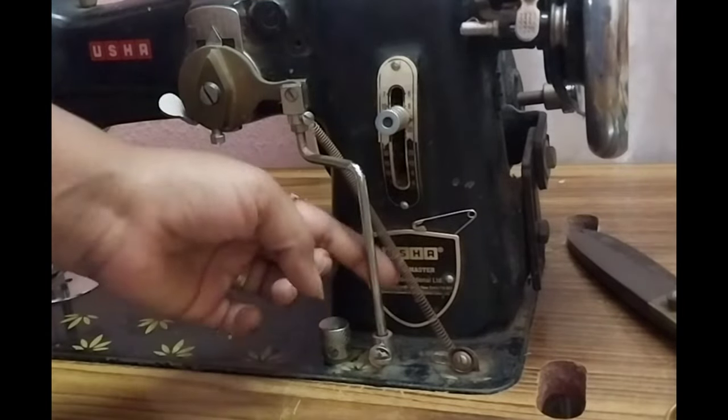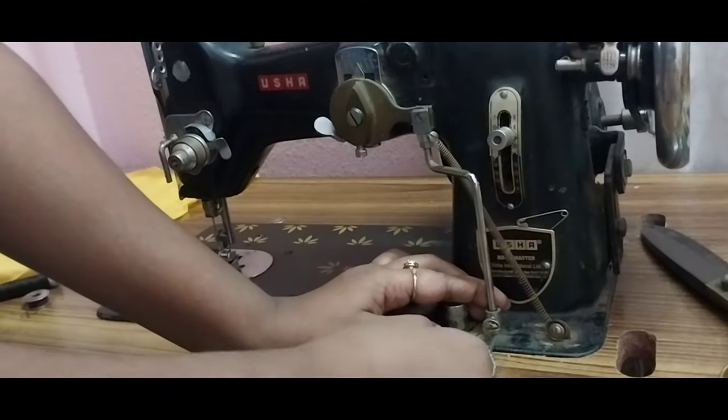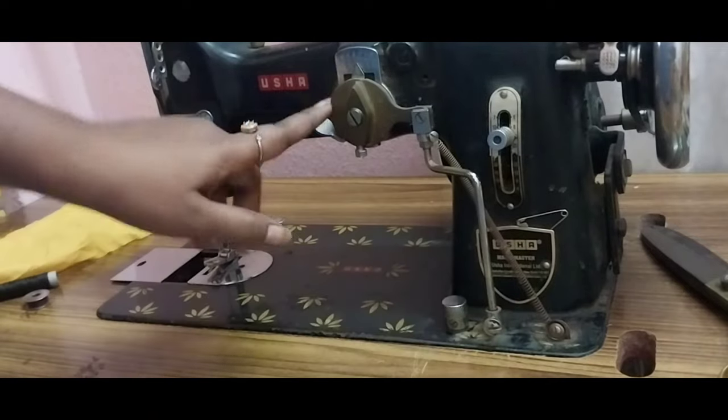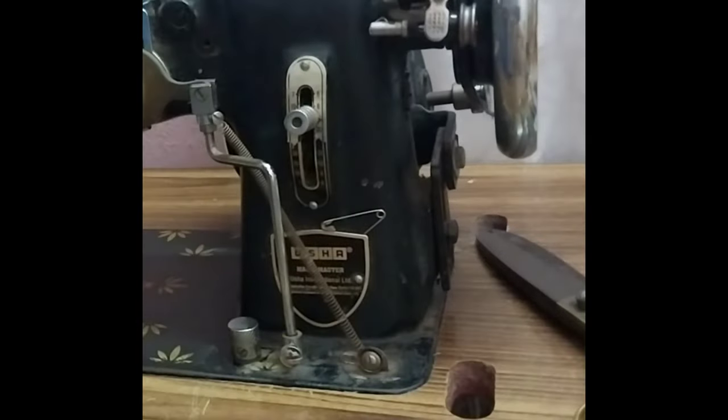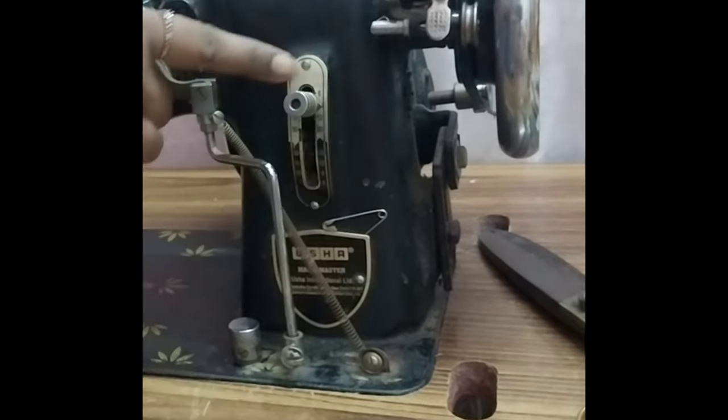The other one is to keep it tight. The screw is to keep it tight — you can keep it tight. If you have to keep it tight, you can cover it with the normal machine. If you change it with the normal one, it is dark.